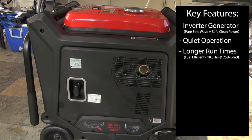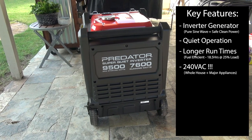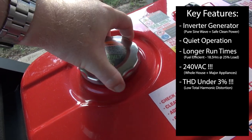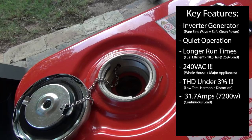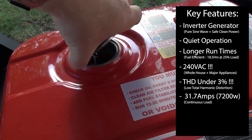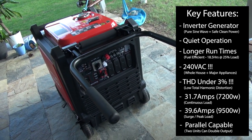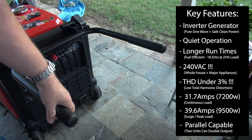Inverter generators are fairly common, but what makes these more unique is that they can produce 240 volt power, allowing you to safely run major appliances like stoves, dryers, or central air conditioners. And when those loads kick in and strain the generator, unlike conventional generators, the quality of the power is still extremely good. These particular units make 30 amps or 7200 watts continuous load, and for brief surges, up to almost 40 amps or 9500 watts. Run two of them together and you've got 60 amps of clean power with surges up to around 79 or 80 amps.